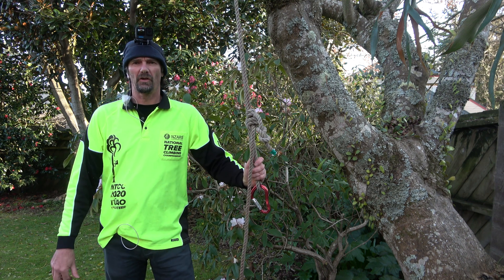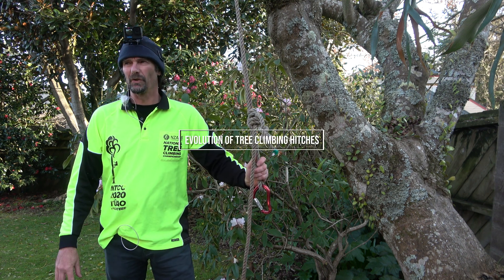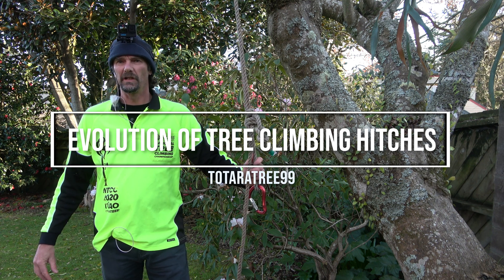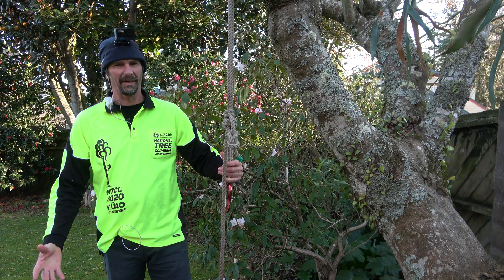Hey, welcome back to the channel. This is Andrew Harrison, and today's video we're going to look at what I'm calling the evolution of tree climbing hitches, or tree climbing systems with the moving rope systems.